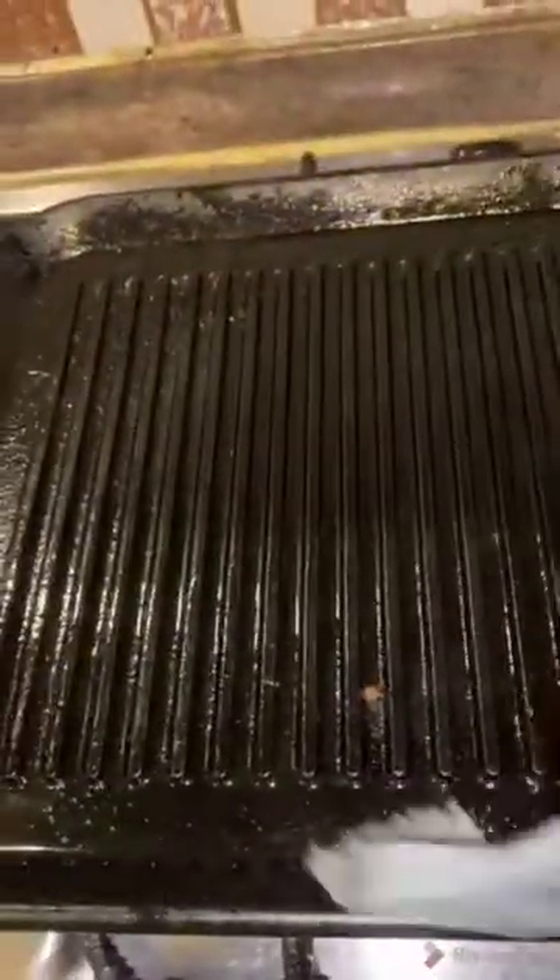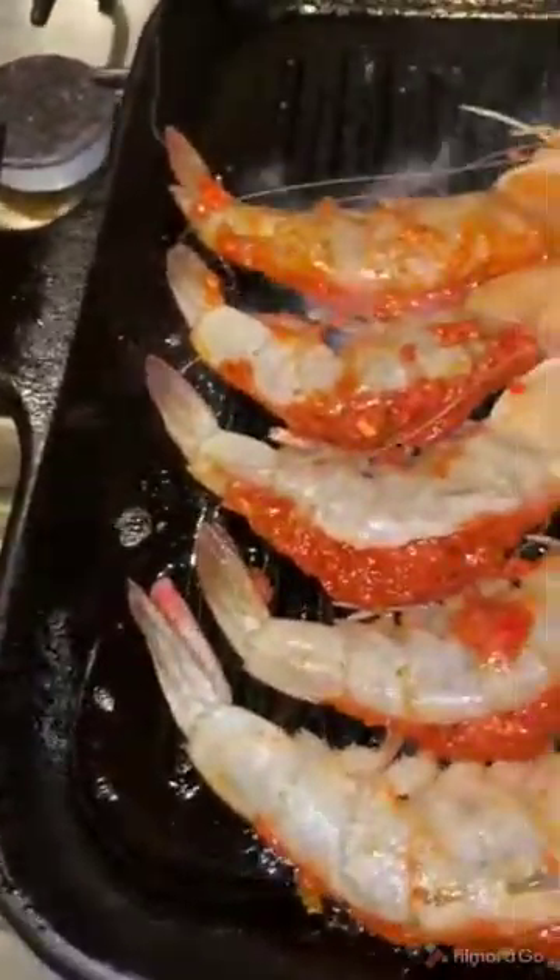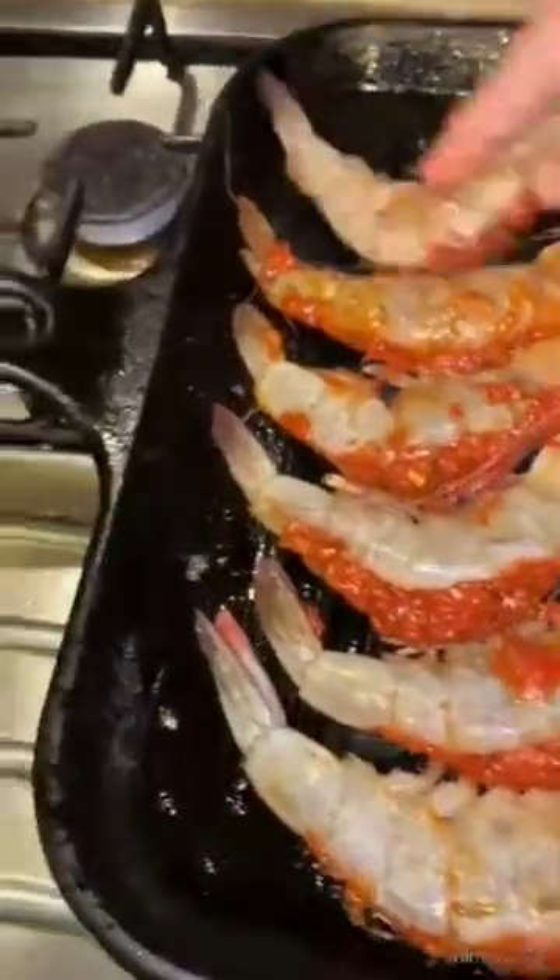Now I put the grill on the stove and brush it with some oil and make it hot. Then I put the shrimp on like this. It will not take long because it's on high heat.